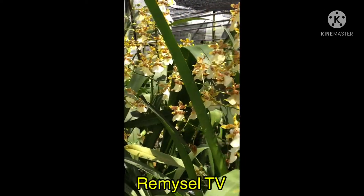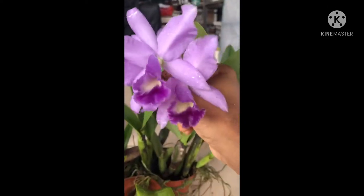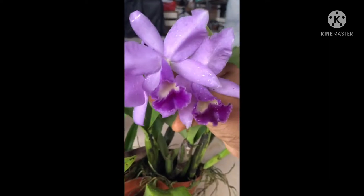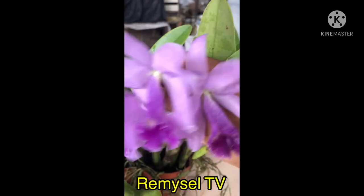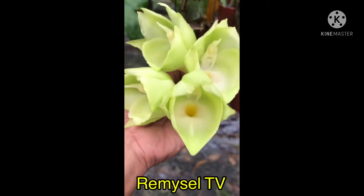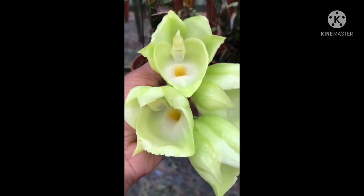This is an Oncidium species — this Oncidium is always flowering. This is a Cattleya hybrid, purple light and deep, looks very beautiful and has fragrance. This Cattleya — not a very strong fragrance, just a little bit, but it's easy to grow if you hang or mount it.